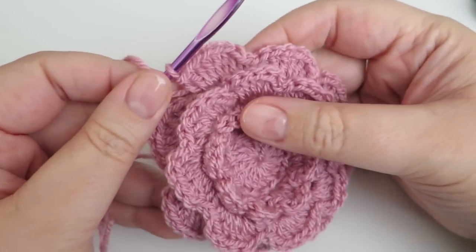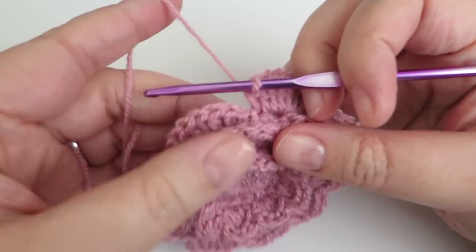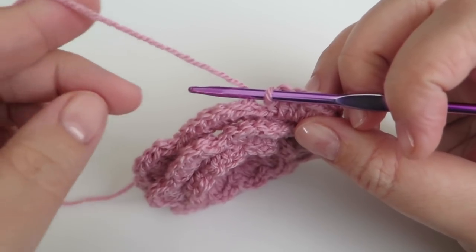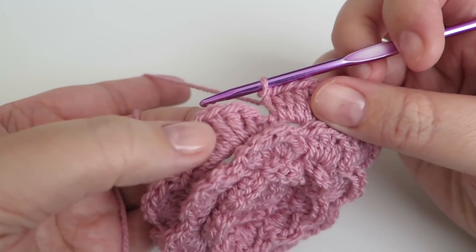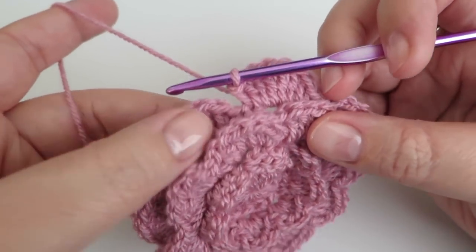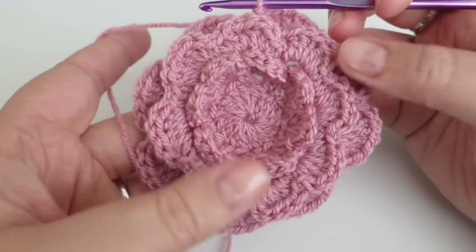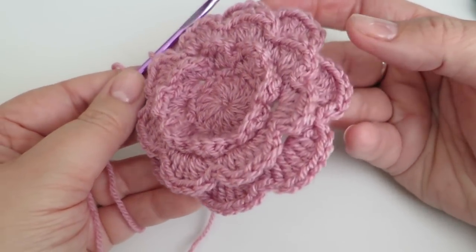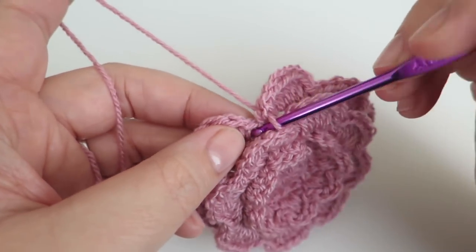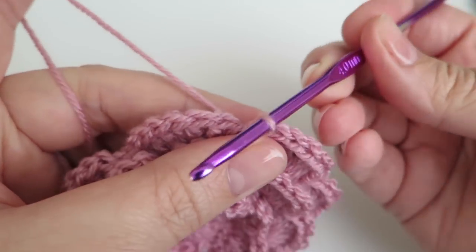There we go — I've gone all the way round and done my final round of petals. If you wanted to keep going, you just increase your number of chains by one, so the next round would be five chains, and increase the number of trebles in the middle to seven. Don't forget to do your doubles at the beginning and end. As you can see it makes a really lovely three-dimensional flower and it's all one piece of yarn, which is quite nice if you have a lot of these to make and don't want to sew in lots of ends. I'm just going to fasten this one off.